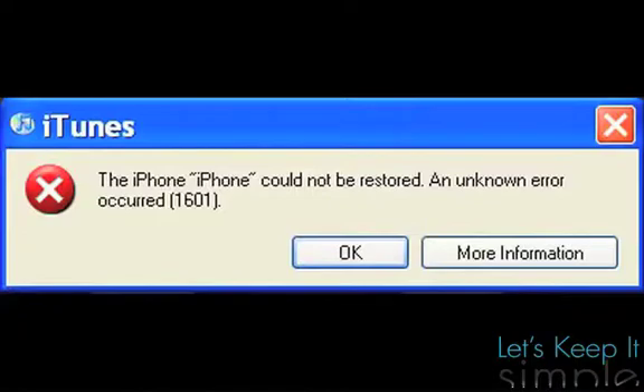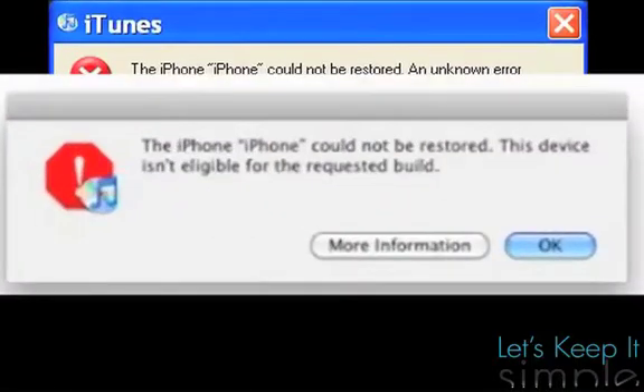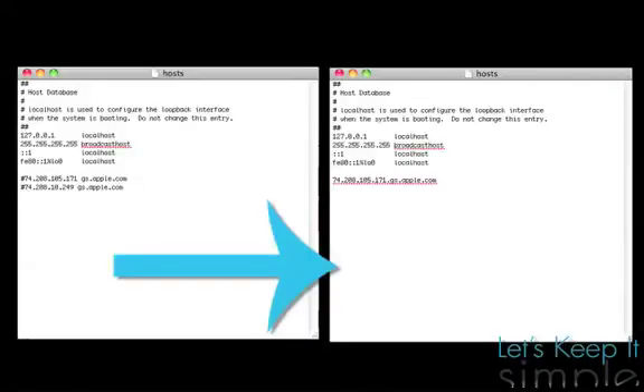Before we get started, there's a couple things I want to show you first, so that way you won't get iTunes Error 1601 or iTunes Error 'This Device Is Ineligible for the Requested Build.' If you've ever downgraded any of your devices before, you'll need to restore your host files.